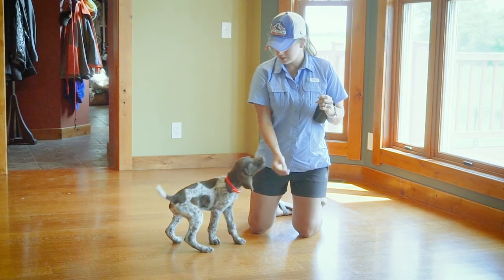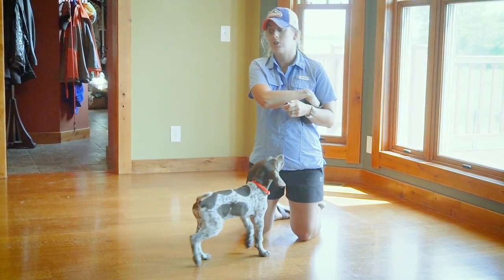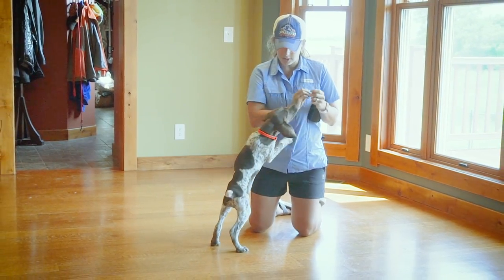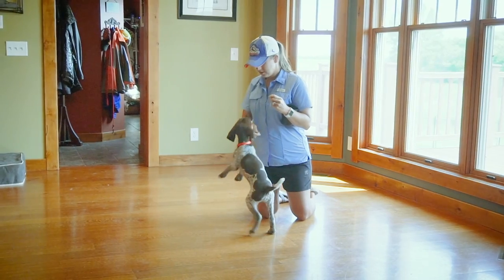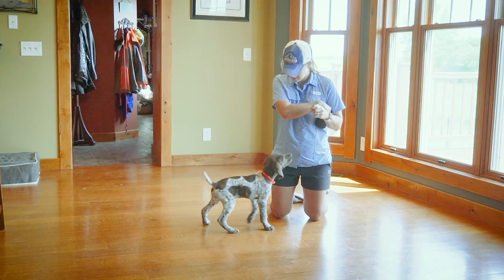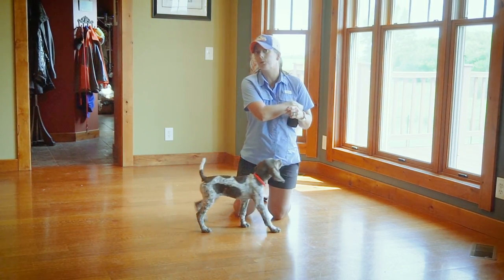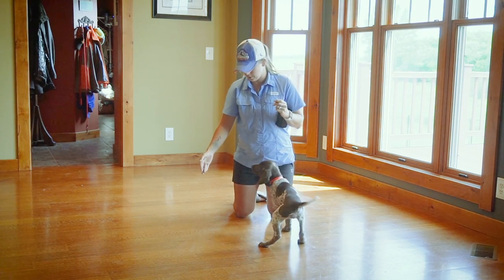Anything that we continuously and repetitively mark would be something that she's conditioning herself to do. Right now this kibble is working great. If she jumps up on me, I'm just going to help push her down and then do another rep. That just shows she's excited and focused and interested in what we're doing, but I don't want to reward her, even non-intentionally, for those behaviors.